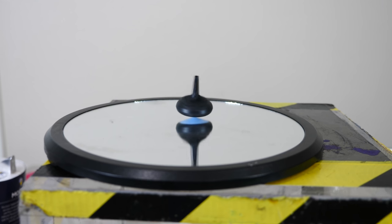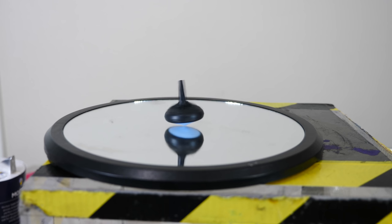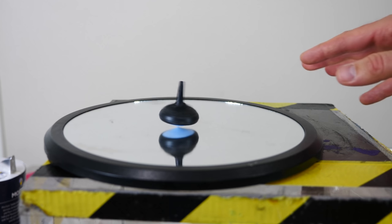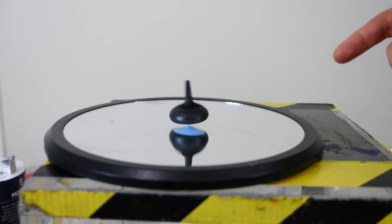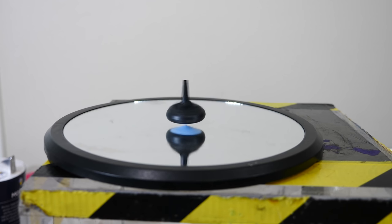Now the problem with something like this is, how is it going to keep spinning? Because if I give it some initial rotational momentum or angular momentum, then angular momentum is always conserved. So that means it can't get any more angular momentum unless it's taking it from something else.